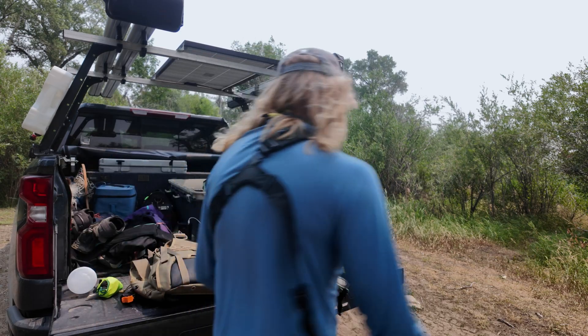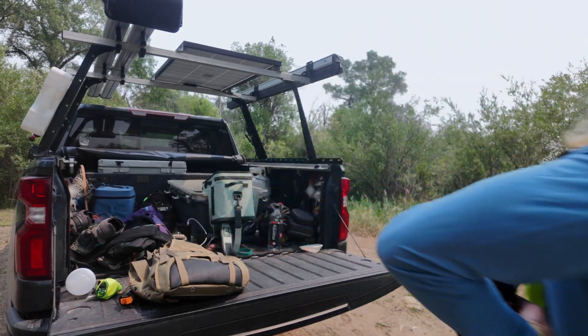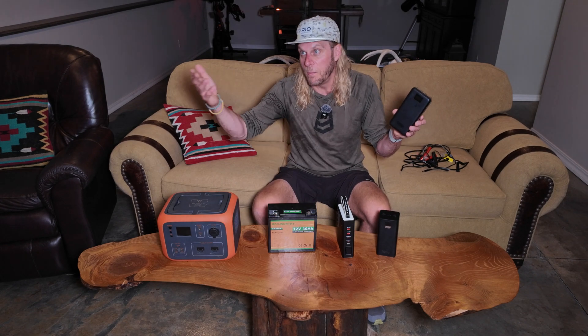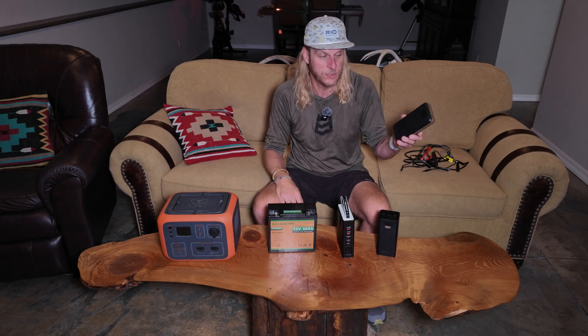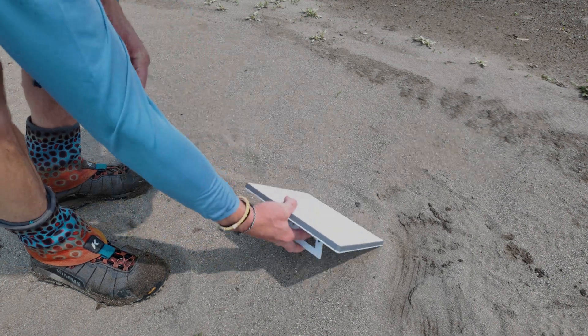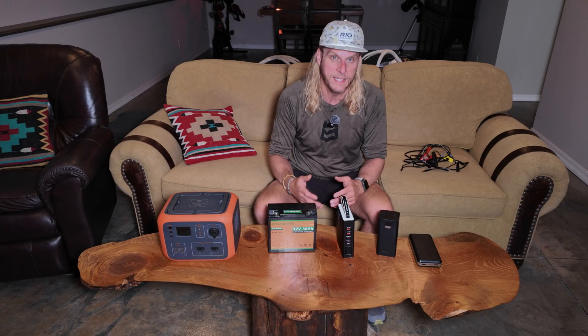I would use this smallest one most often because I'm going to be on foot or hiking for the day and I want to bring along the satellite. At only 2.5 pounds, plus about 1.5 pounds for the Starlink itself, you're under five pounds total for broadband internet — my mind is blown by that.